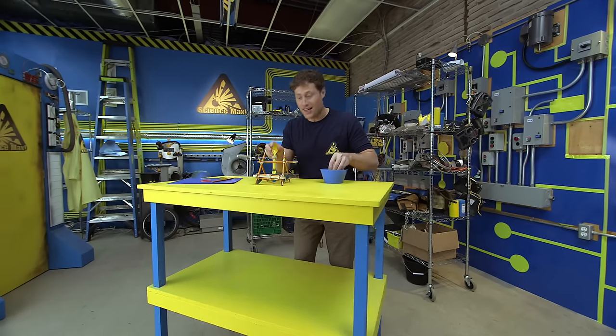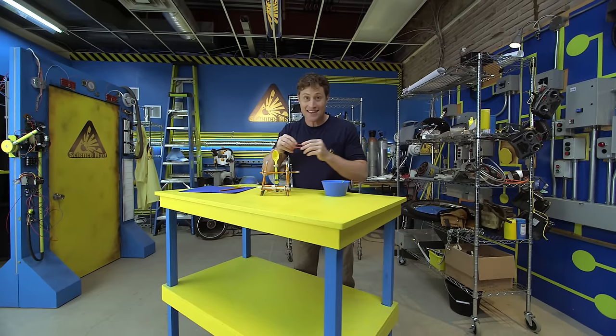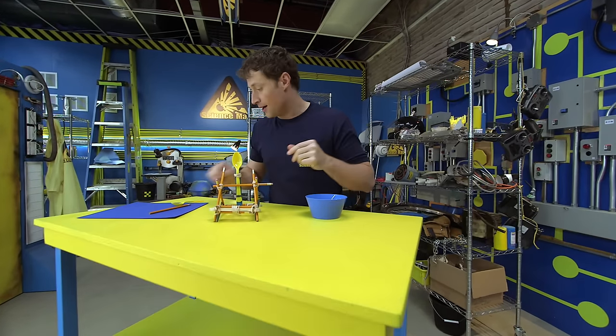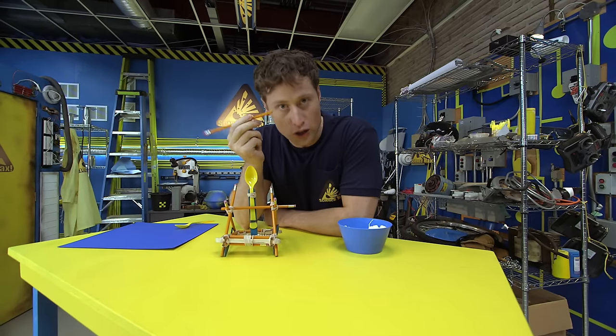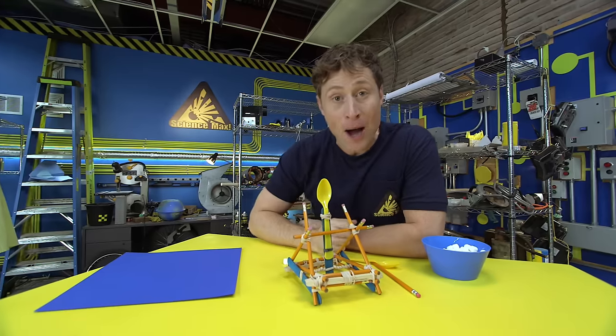Here's what you need in order to build your own catapult: elastics, pencils — unsharpened is fine — plastic spoons like I said, and popsicle sticks.